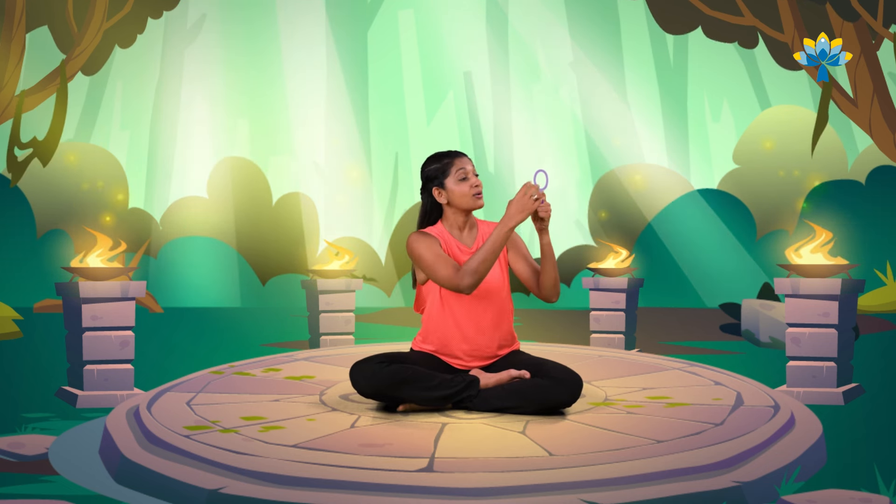I want you to imagine that you have a magical bubble wand in your hand. You're going to breathe in through your nose, and while you breathe out air through your mouth, the bubbles are all going to come out of this bubble wand. Shall we try? Let's go.